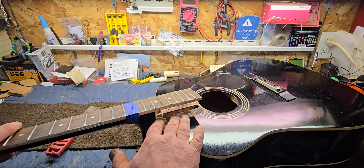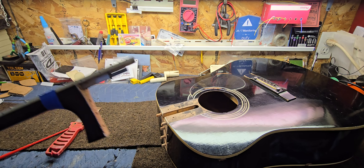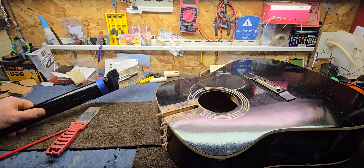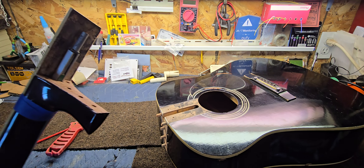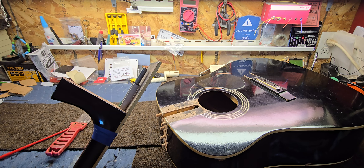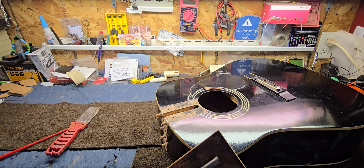Once you unhook the fretboard extension and start cutting lines and doing this stuff, there's really no turning back. You reach this point where the nerves just go away and it's basically: I've got to get this thing off one way or the other, and just try to find the cleanest way to do it.